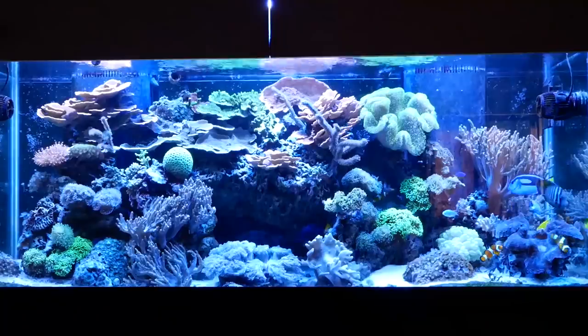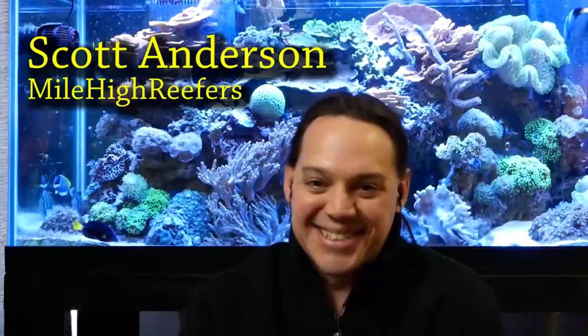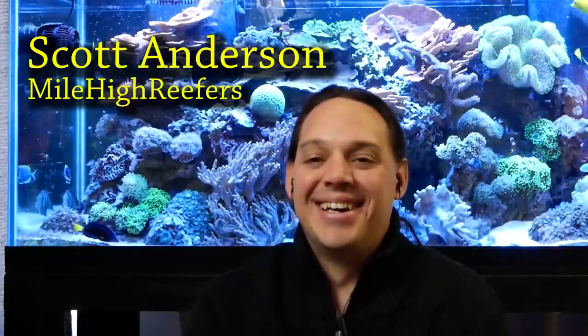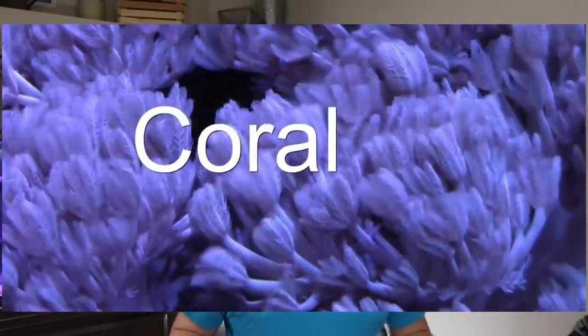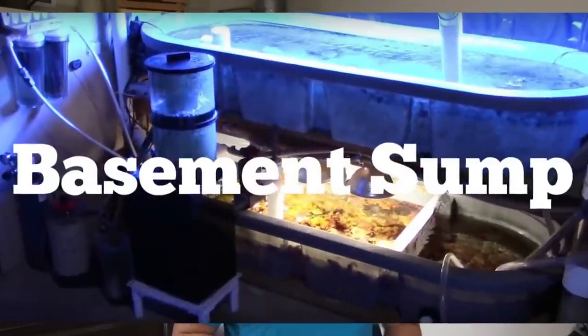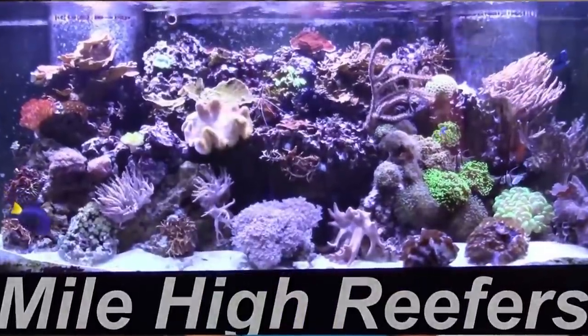What's up everyone, welcome back to the Coral Reef Talk. Today I'm joined with Scott from Mile High Reefers. Hey Scott, how's it going? It's going great, thank you for letting me on the show. You do a lot of very helpful videos — your channel is full of wonderful information for people that have been in the hobby for a long time and people that are new to the hobby.